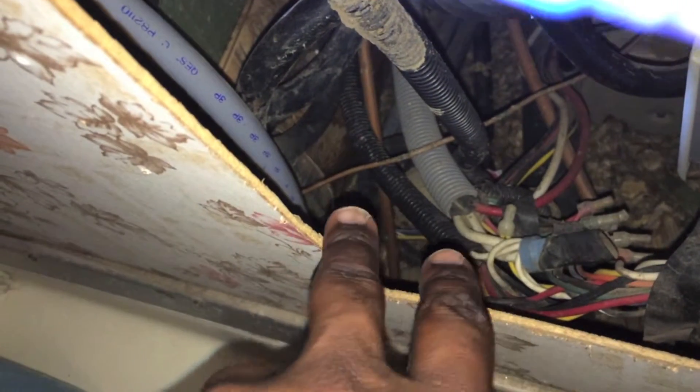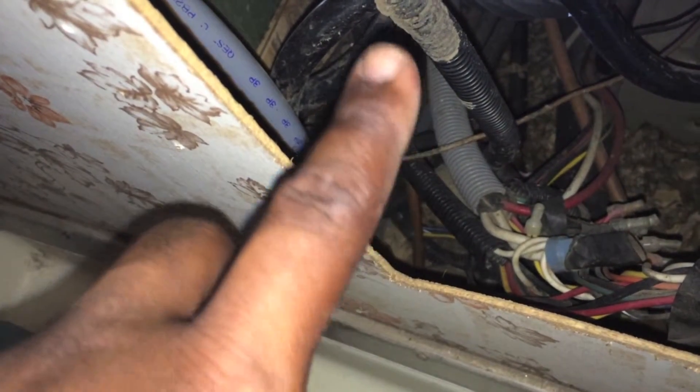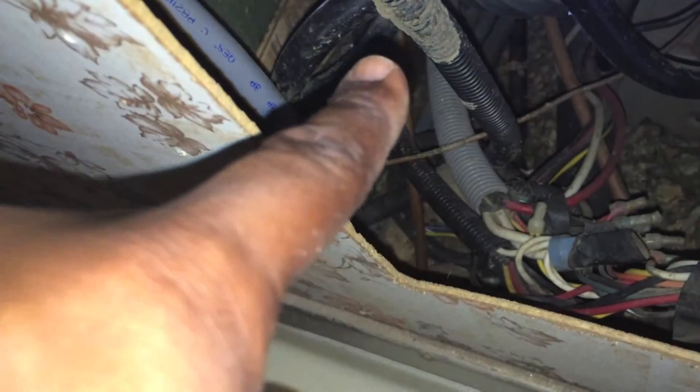Let me move this power cable out of the way so I can get a better view here. So let me tell you what I figured out. I was trying to trace the lines. These two lines that you see right here are the lines going to our shower. There are two lines at the bottom that go to a T, which goes hot and cold to the sink in the kitchen. And then the other sides of those two lines — one goes to the water pump and one goes to the clean water tank.